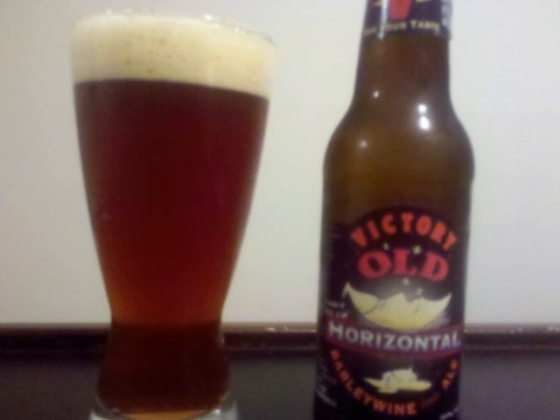And the taste is also very full — that thick, bready caramel malt, some chocolate, raisins, cherries, toffee, a bit of brown sugar, very full hop profile as well with grapefruit and citrus notes dominating. Alcohol is detectable but it's pretty well balanced.